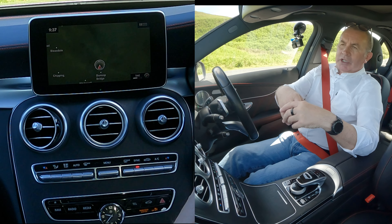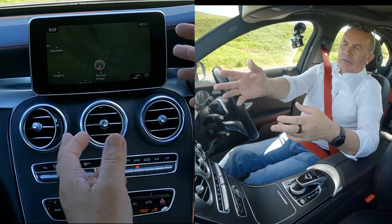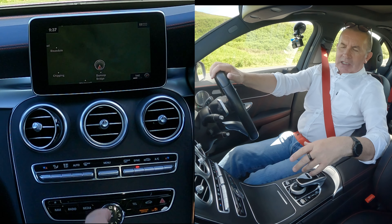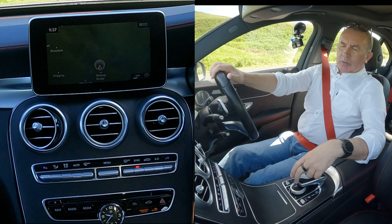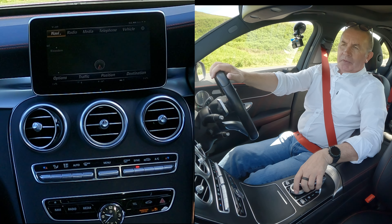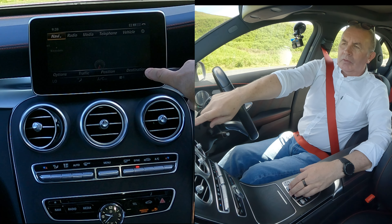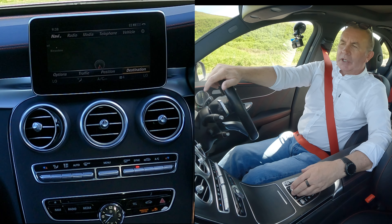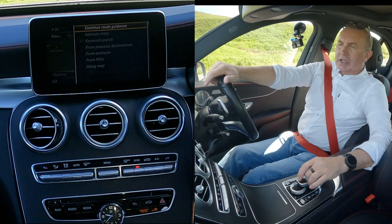Sometimes Navi won't come on if it's the first time — it will say confirm to make sure you're not going to be distracted. So that's the screen that comes up. What we do now is click the selector forward and that brings a new menu up at the bottom. Click down to destination.